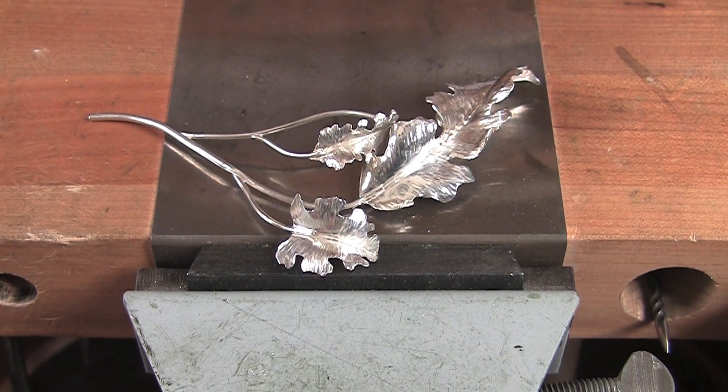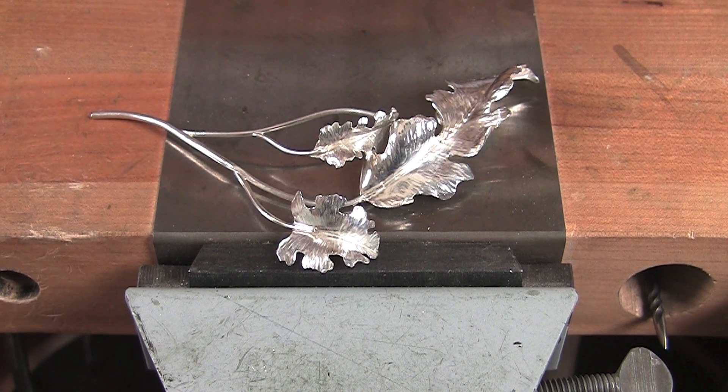Hardening is not necessary, but it's recommended for a better final piece.